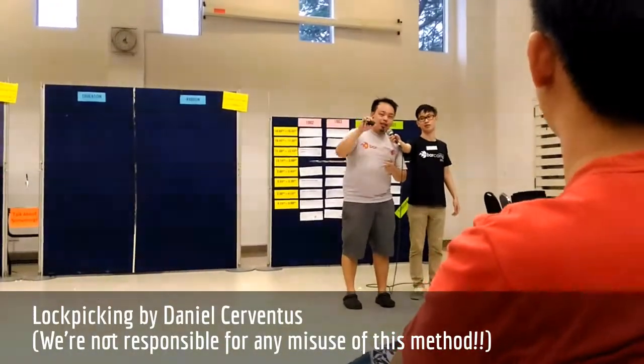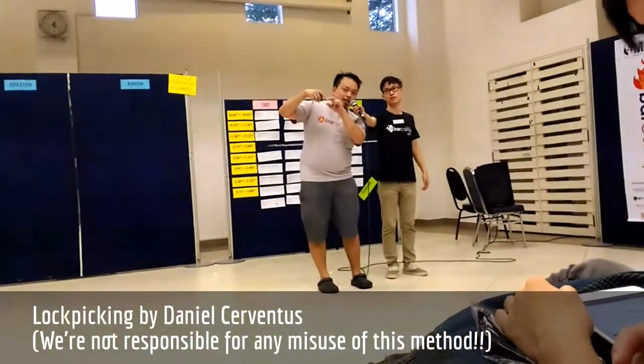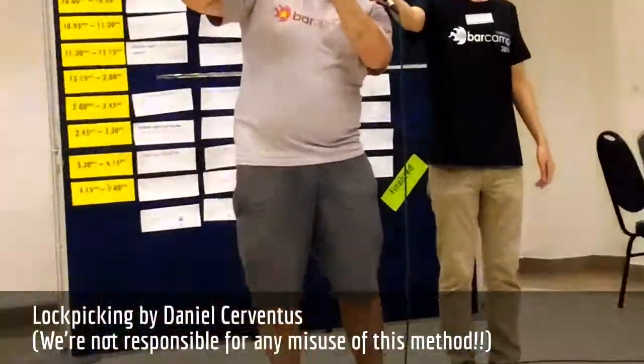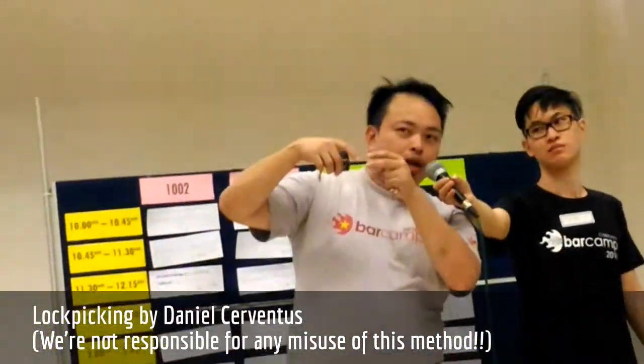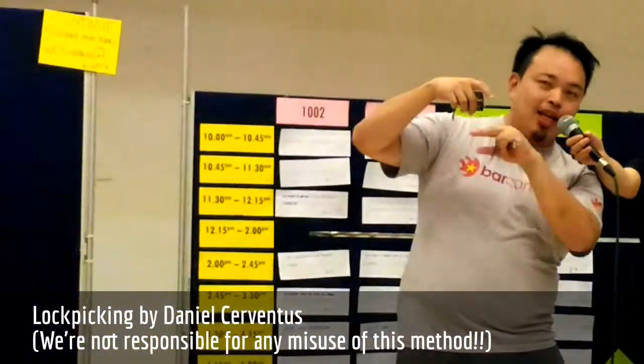So what you want to do is basically, there are two things you need to know about. One is there's actually a cylinder. The cylinder is basically the one that has the pins. So you want to get all the pins aligned and once the cylinder turns, that's the thing that will unlock the mechanism.